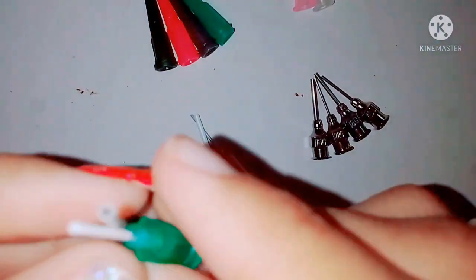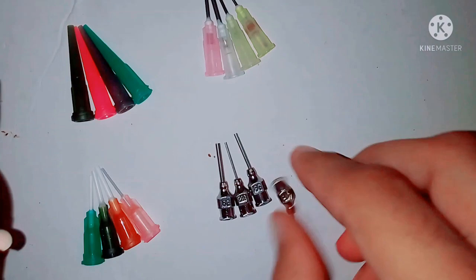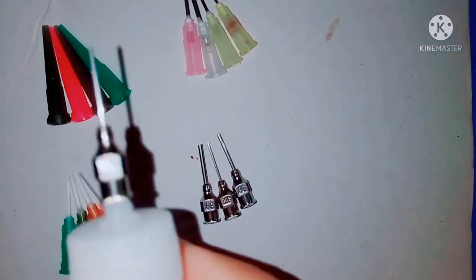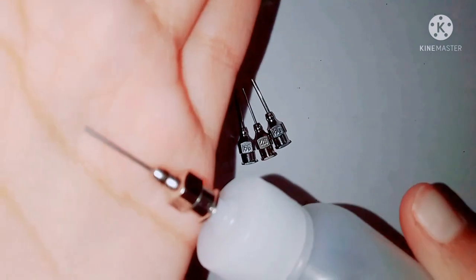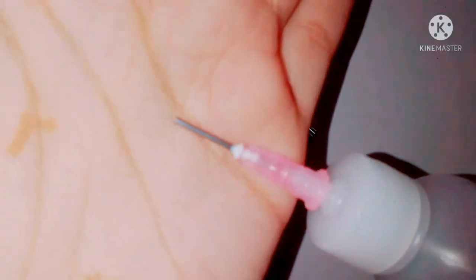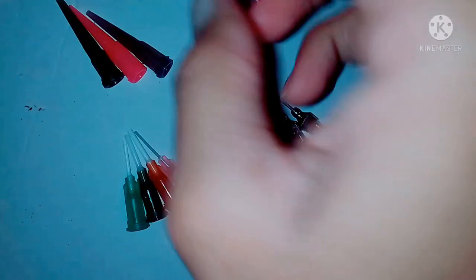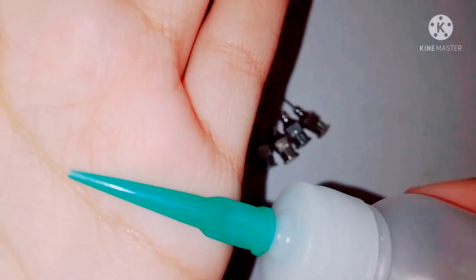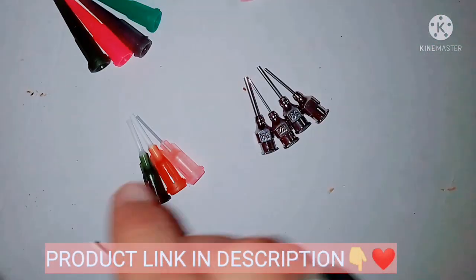The other nozzles are very good and have been perfect. If you are interested in buying it, you can buy it.